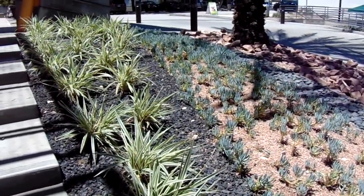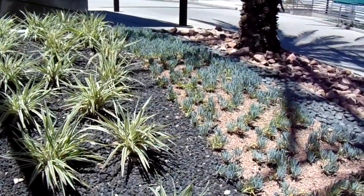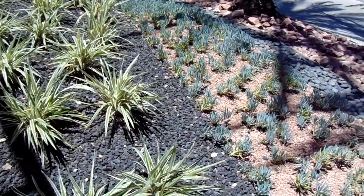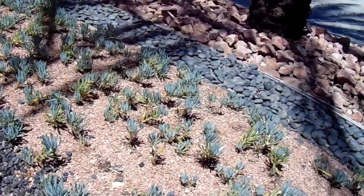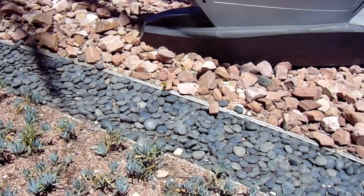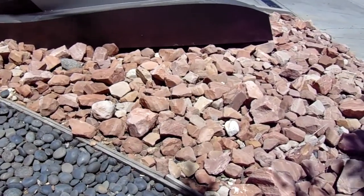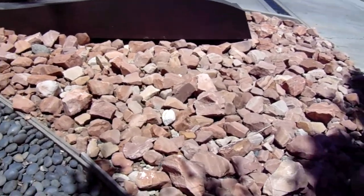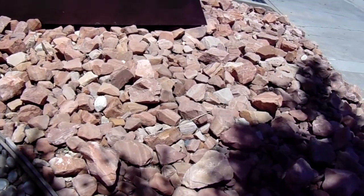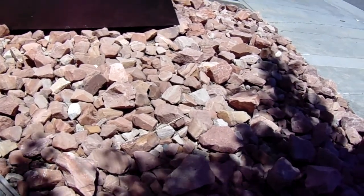Hi, this is Chris and today I'm down here in Pasadena. I saw a really creative landscape with rock work that caught my eye. We have three-quarter inch black lava rock, three-eighths screened rainbow gravel, and some inch-and-a-half to two-inch Mexican beach cobble, and some rainbow rock riprap in landscape sizes.